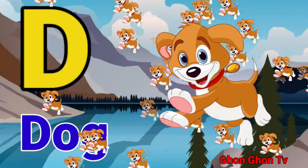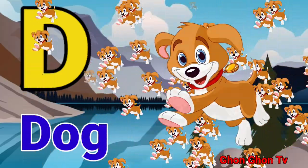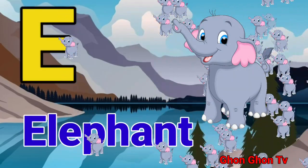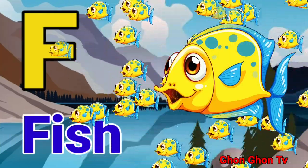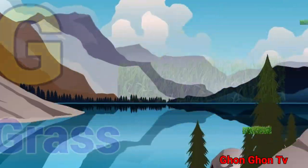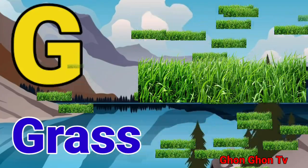D for dog. E for elephant. F for fish. G for grass.